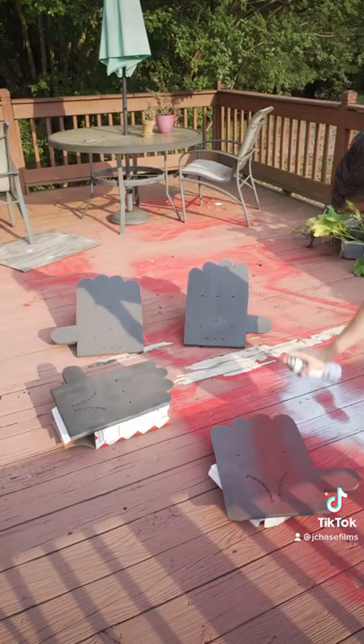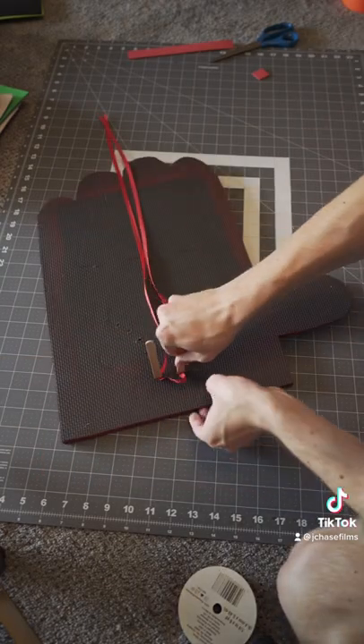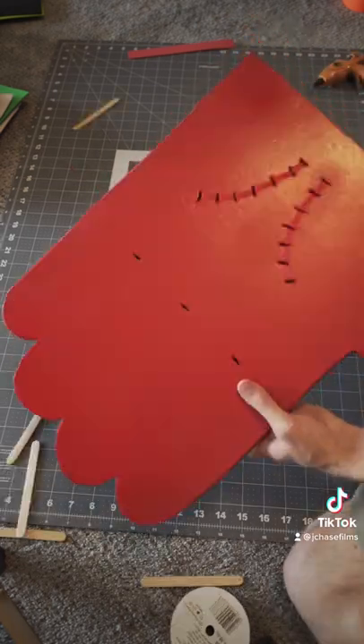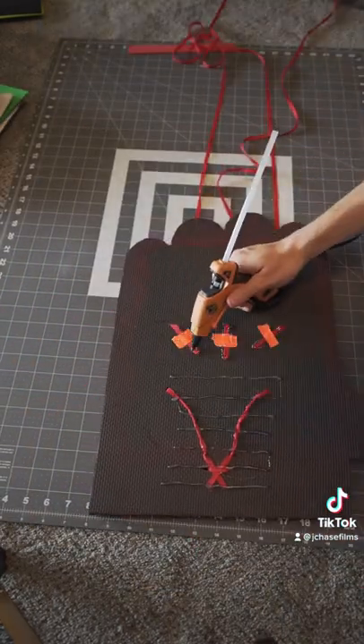Then paint! Lots of paint! Paint everywhere! Once dried, I added stitching using the holes I prepared earlier. The stitching kinda represents the palm creases and finger edges in the original cartoon, but in a real life sort of way.